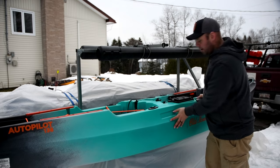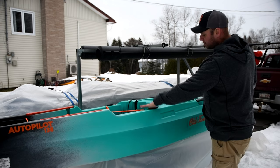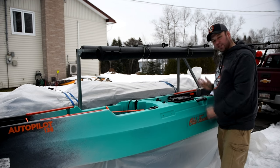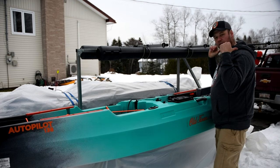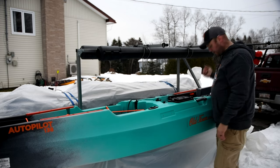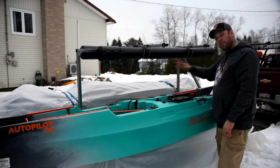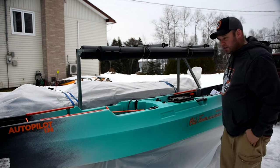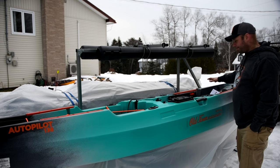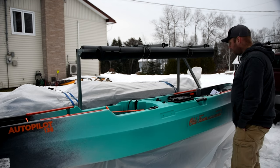Moving forward, the rod holders come included — there are four flush mount. Two are behind the seat right at the front of the tank well, and then just forward of where the seat is you have two more. You can have two out of the way in the back and depending on which side you cast to, you can have storage for four rods ready to go. I'm also going to be installing a lay down rod holder setup.